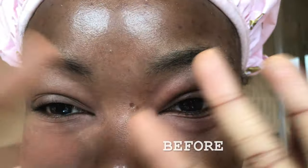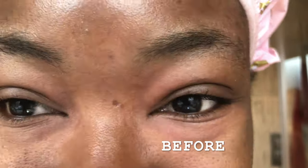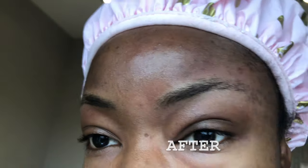I'm all done! So this is where we started off with — this is the beginning eyebrow, bushy and yeah, very bushy. And this is the end result.